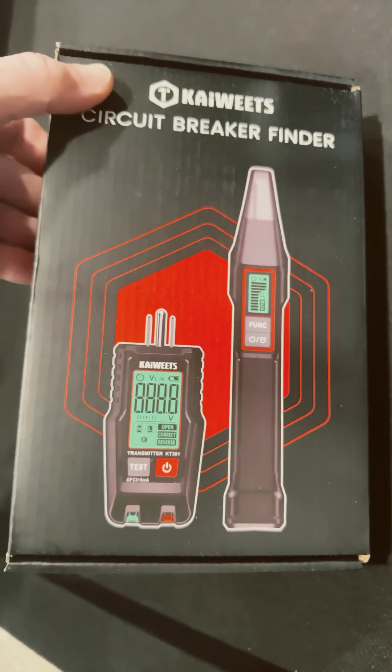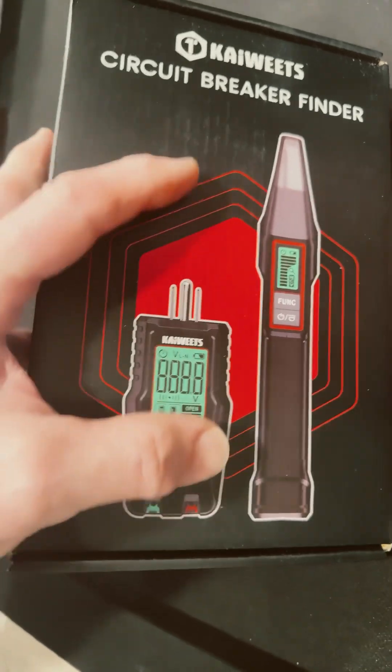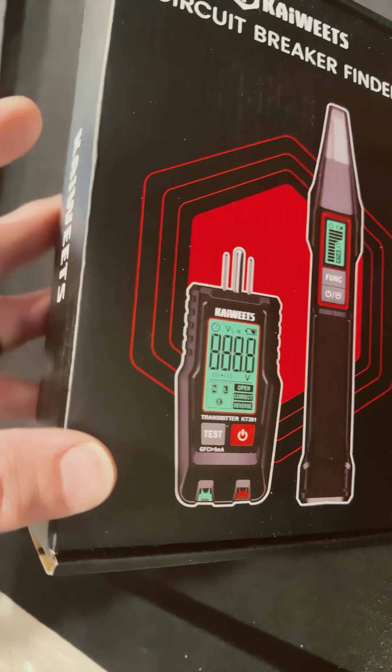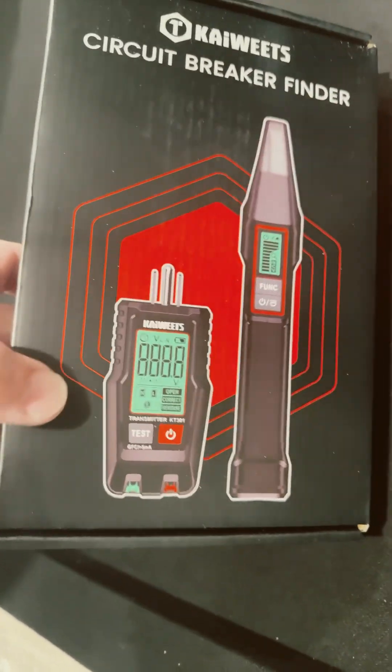Hey guys, check out this cool tool by Kiwitz. It's a circuit breaker finder. So you plug this into a socket and then you go to your panel and find which circuit breaker that is. I assume this is sending out some kind of signal. We'll have to test this.